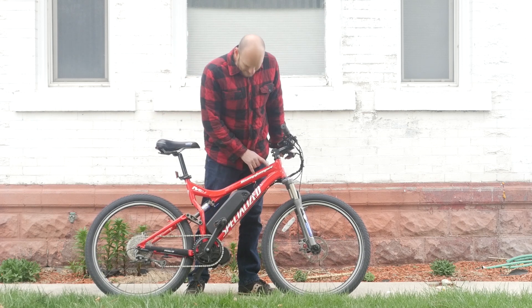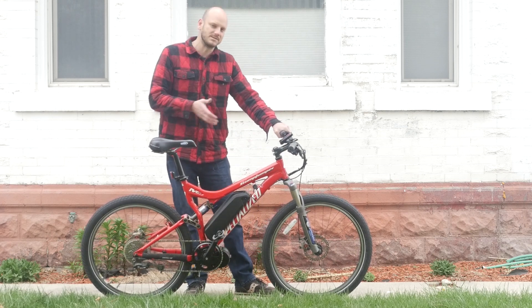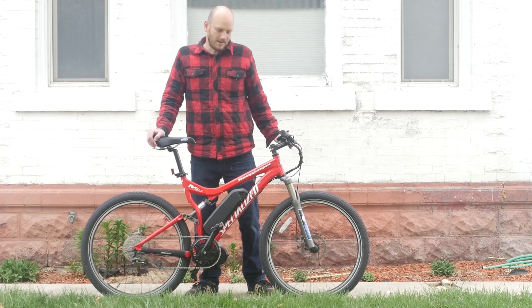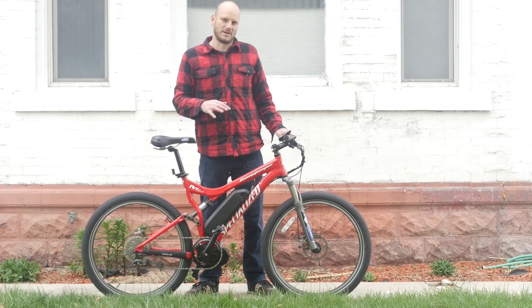So this is the Specialized Stump Jumper Expert, also called the M4. I don't know if that's the trim level or not, but this is a full suspension mountain bike with mechanical disc brakes. This bike is interesting — I'm going to go over a few things that make it interesting, and then we added some things to make it a little bit more interesting.